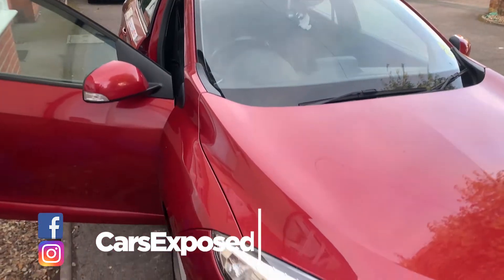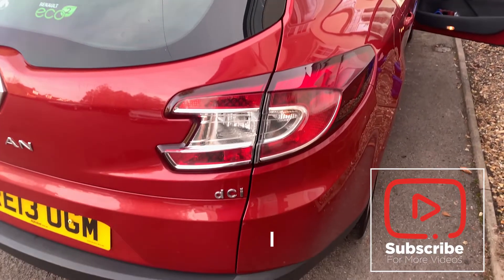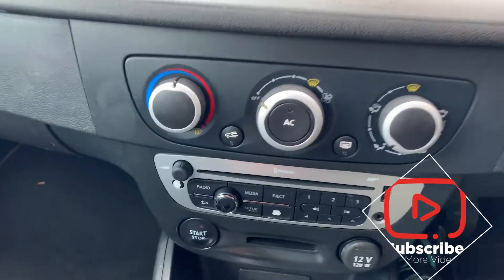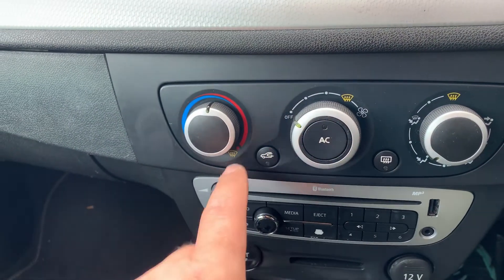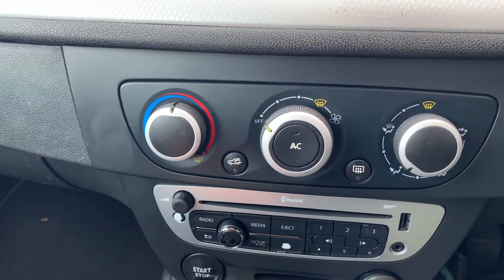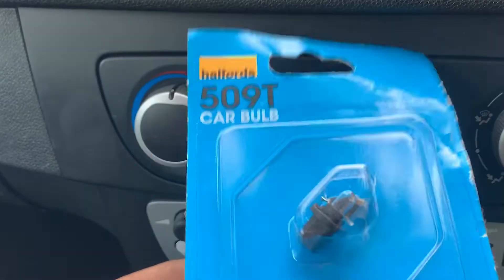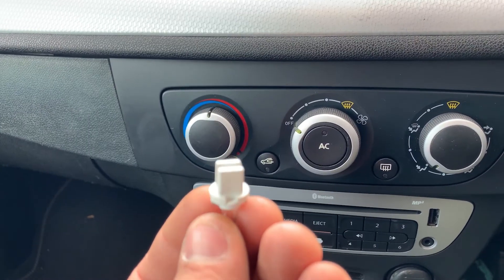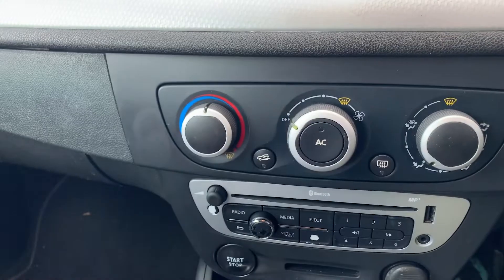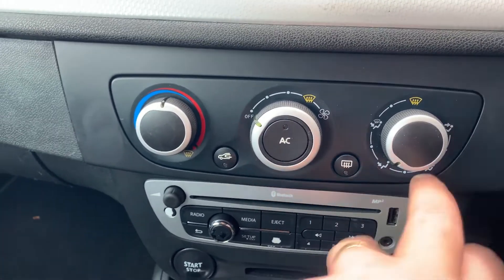Hello guys, welcome back to the channel. Today we're gonna be working on my own car, a Renault Megane Mark III 2013. The issue I've had lately is the heater control light bulb — the left one of the two light bulbs here. It blown last week so I went to Halfords and bought one — 509T, that's the type. This is the original one and I replaced it, but I didn't replace the right hand side one.